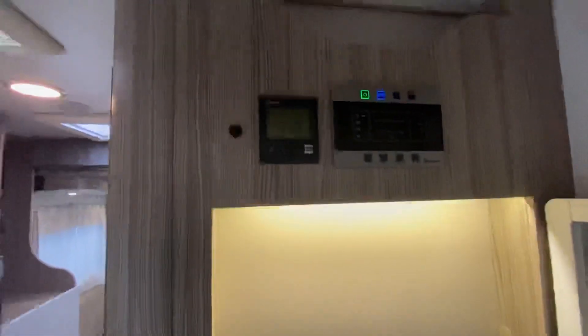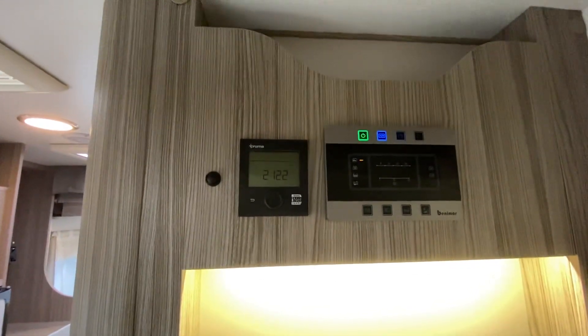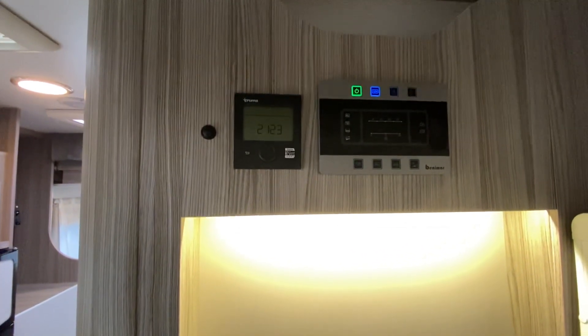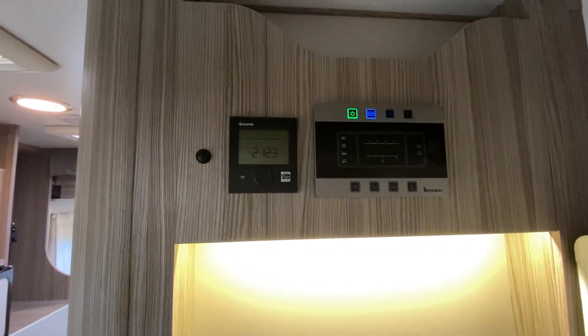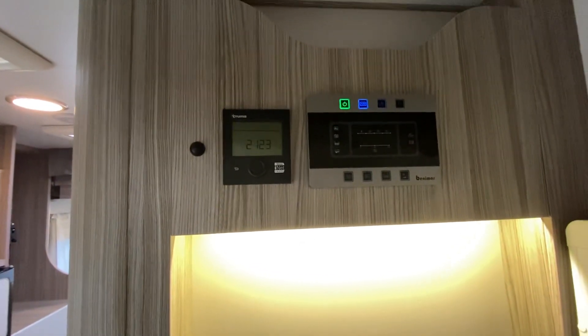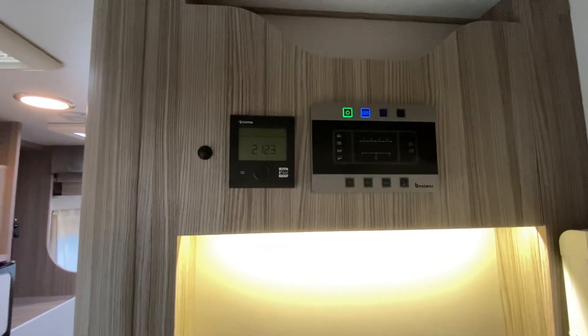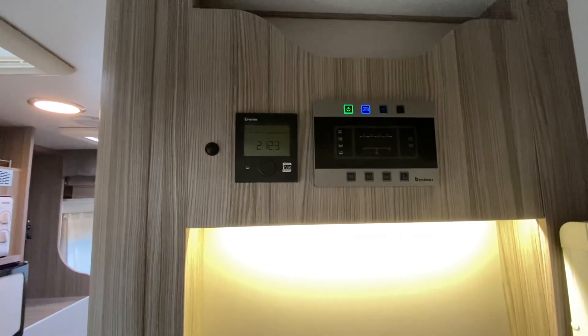It's got Truma 6 kilowatt combi heating with the iNet system that allows you to connect your phone to it. You can control the heating via Bluetooth when you're within the van, or if you put a little data GSM card in it, you can control it away from the van as well — great if you're out for a walk and you want to put the heating on before you get back.